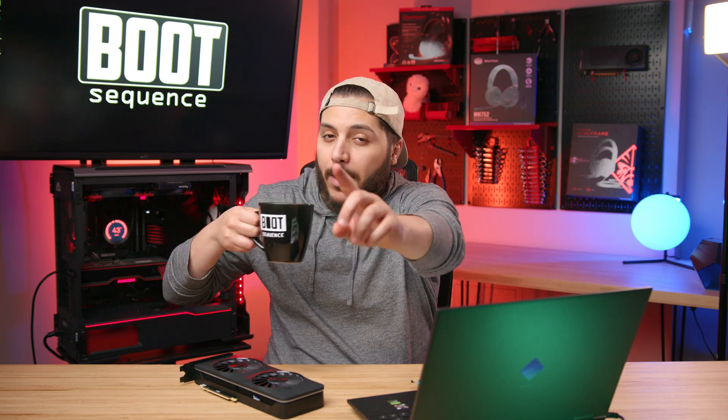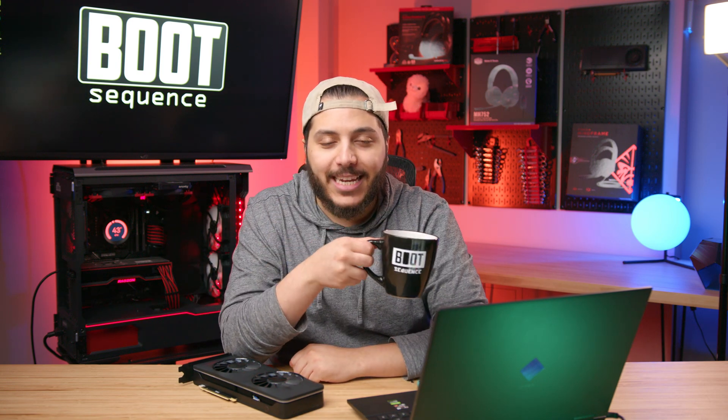Anyway guys, that is pretty much it for today's catch-up. Hopefully you've enjoyed — drop a like if you liked it, a comment if you want to talk about today's stories. It's been a week, but I won't leave you for that long. We'll be back on Friday for the next episode. Take care, stay frosty, and I'll see you on the next one.